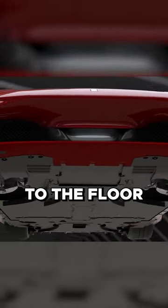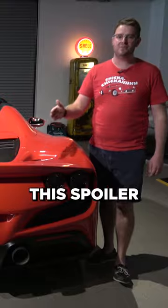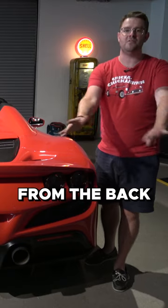They added special vanes to the floor known as vortex generators that would accelerate airflow out the sides of this car, creating a vacuum effect. Located within the spoiler are three little vanes. They added these to recompress the air and move any turbulent air away from the back of the car.